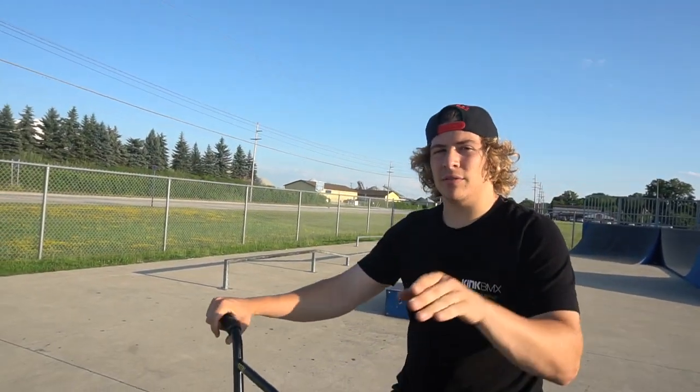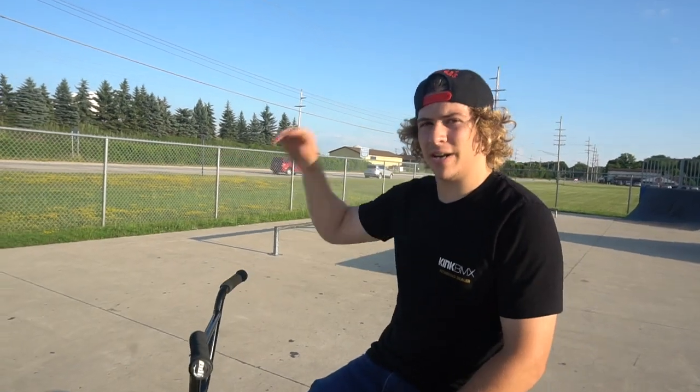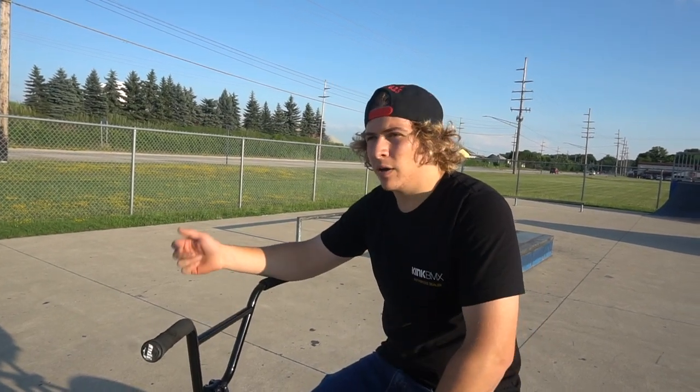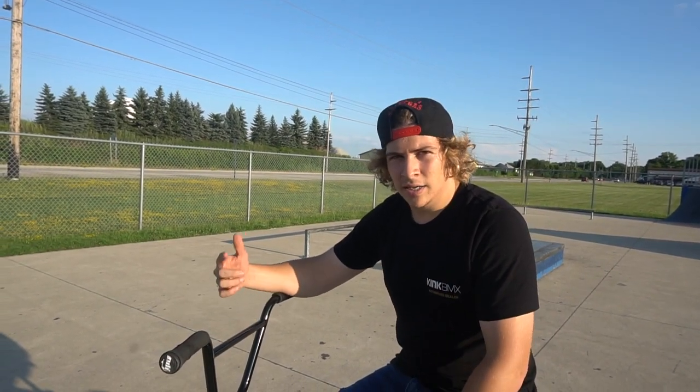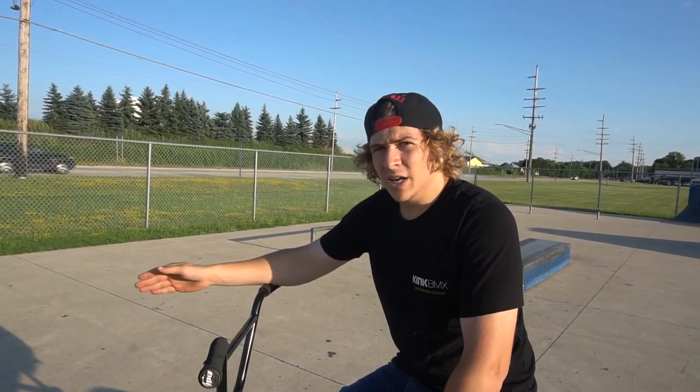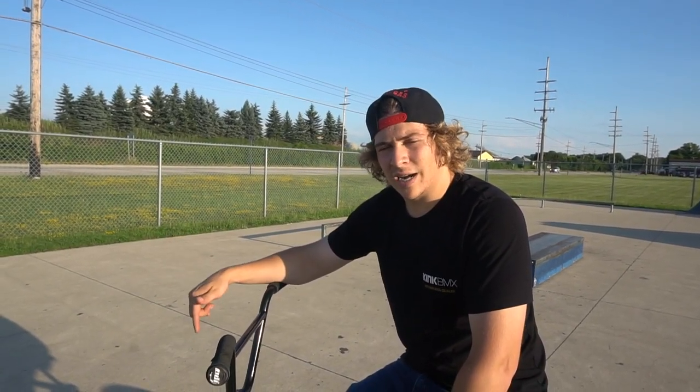Hopefully that helps you out. Thank you Chris for demonstrating how that trick actually works. If this helps you, click that like button. If you're gonna go out right now and learn the trick, get it dialed first day — smash the like button. If you have any questions about this trick or want me to do a trick tip video on any other trick, comment below. We're gonna be doing a lot more of these in the future, so make sure you click that subscribe button so you don't miss out. We'll see you next time.